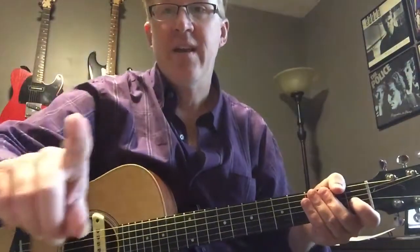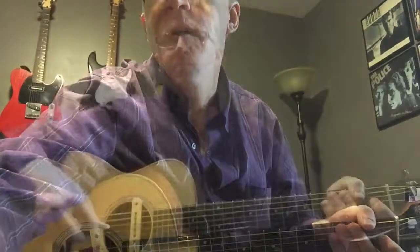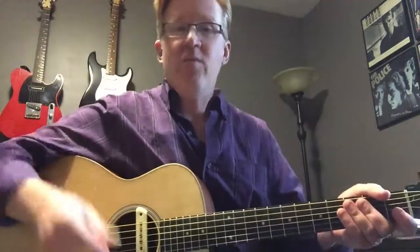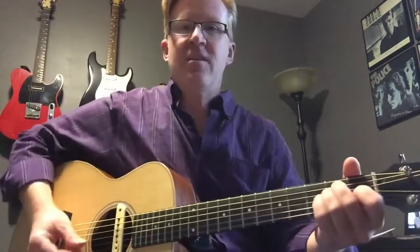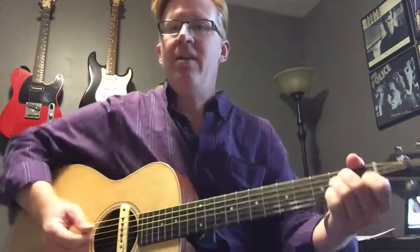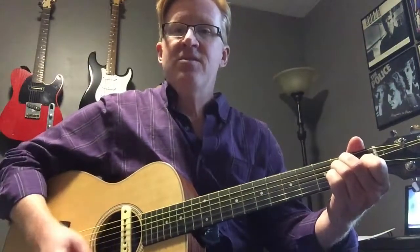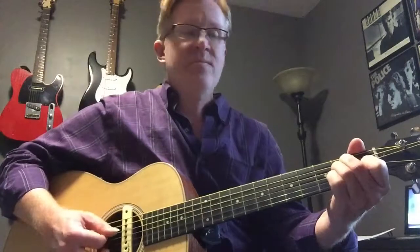We're gonna pause for one second while I enforce doggy peace time. Alrighty, and we're back. Now for the rest of the song, all you have is E chord, A chord, and B7 chord. My main goal for you in this video is to demonstrate to me that you can play the roots and the fifths for each one. It can be nice and slow — just follow the form of the song.